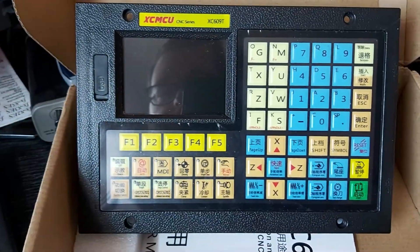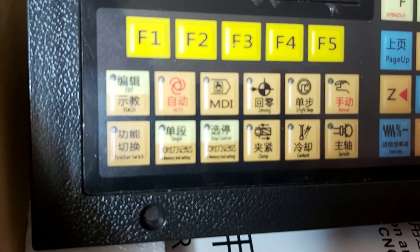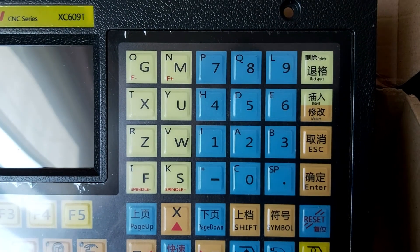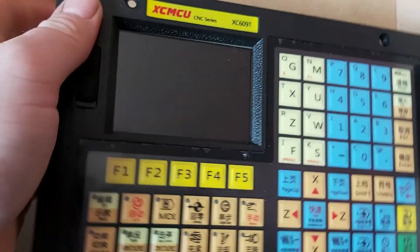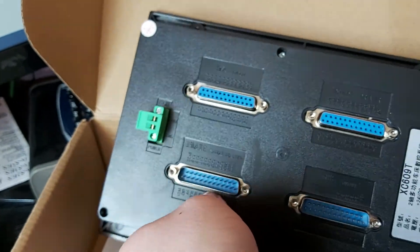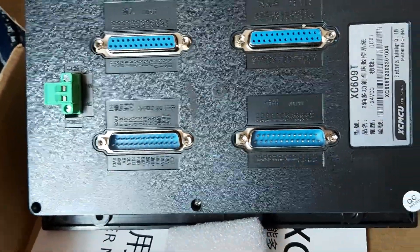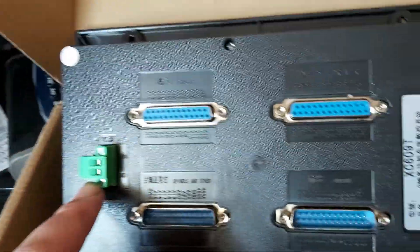The buttons are in English and what I assume is Chinese. It's not a bad looking control for something so small — not great looking, but I've seen worse. On the back we have four DB25 headers and a power connector — 24 volt and ground for main power.